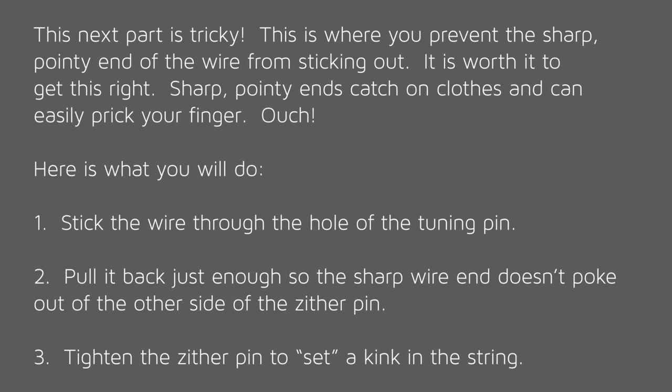This next part is tricky. This is where you prevent the sharp pointy end of the wire from sticking out — it is worth it to get this right. Sharp pointy ends catch on clothing and can easily prick your finger. Ouch! Stick the wire through the hole of the tuning pin, then pull it back just enough so the sharp wire end doesn't poke out of the other side of the zither pin.